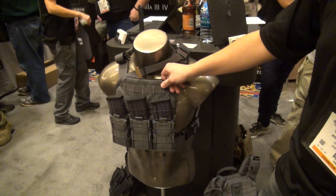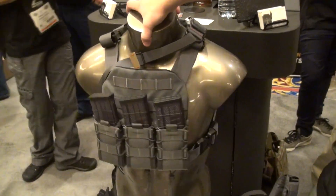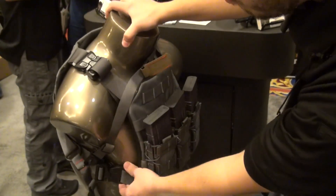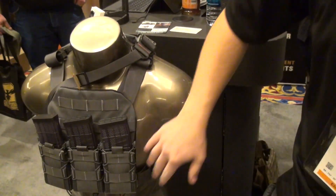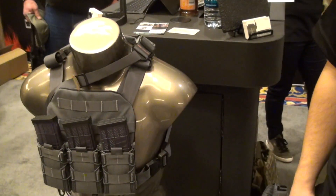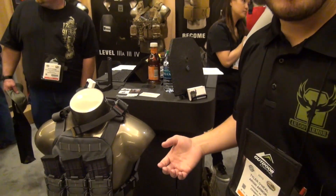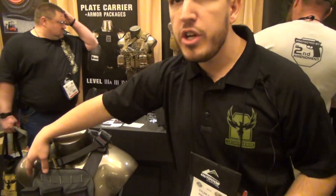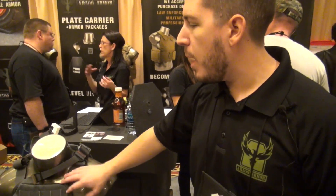This is a wolf gray model. We're going to have it available in black, coyote, multicam, and all the common colors. It has full modular webbing, cobra buckle shoulder straps, and cobra buckles on the sides. It's going to be fully compatible with a chest rig, with a Velcro patch panel and Velcro lower for the chest rig. On this panel we'll run HSGI Tacos, but the idea is a small frame carrier for somebody who wants to keep it thin and light. You get a little bit more room to shoulder your rifle on an 8x10 system, but you still get coverage of your heart and your lungs even though it's a smaller plate system.